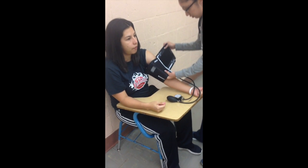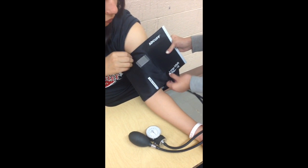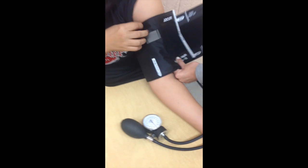You are to wrap the cuff firmly around the upper arm, aligning it with the brachial artery. It is important that the correct cuff size be used in order to get the most accurate measurement.